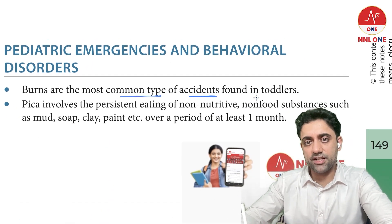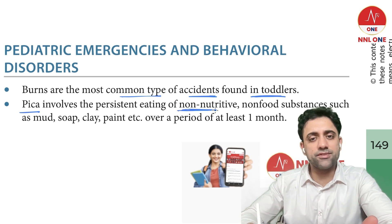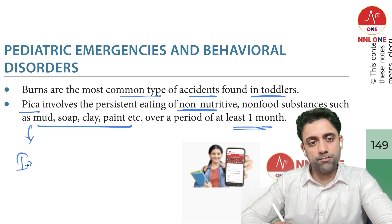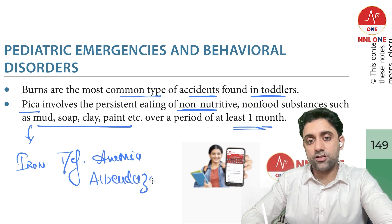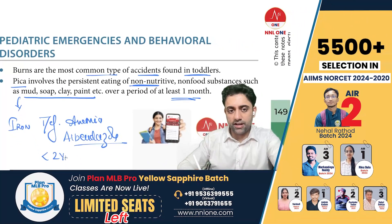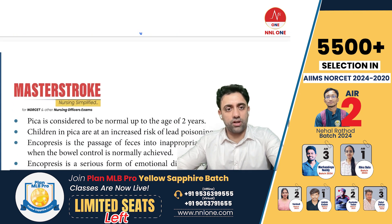Burns are the most common type of accidents found in toddlers. Pica is the eating of non-nutritive substances such as wood, charcoal, paint, or earth for at least one month. If a child has pica, rule out iron deficiency anemia and administer a deworming tablet — albendazole. The dose is 200 mg for children less than two years and 400 mg for those more than two years.